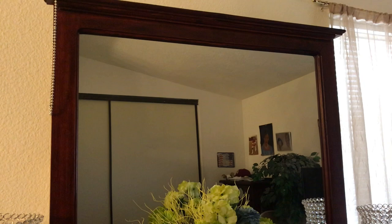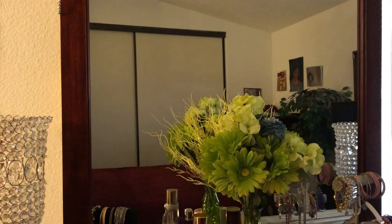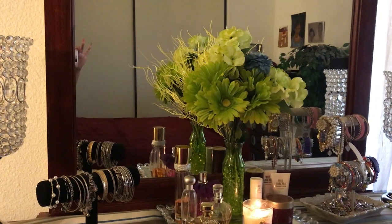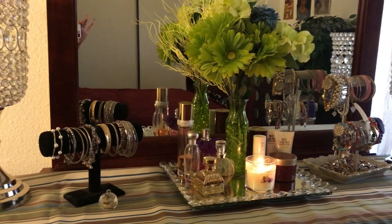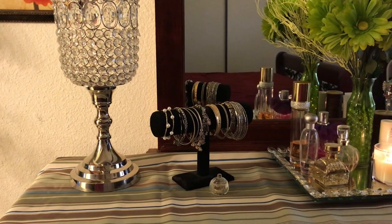Okay guys, here is my dresser that I dressed up. There's the mirror there. And here is the top of my dresser. Okay, we're going to get started here.